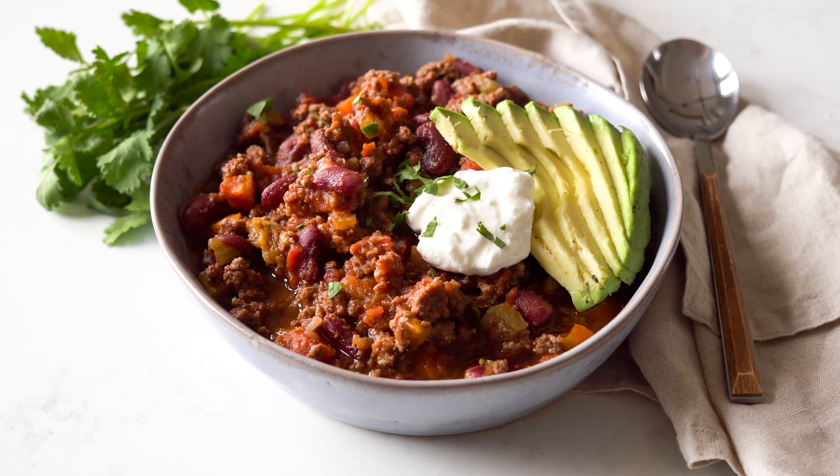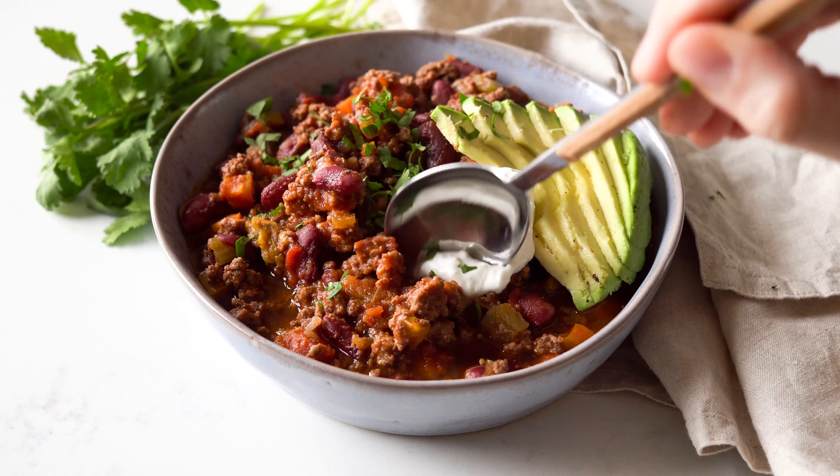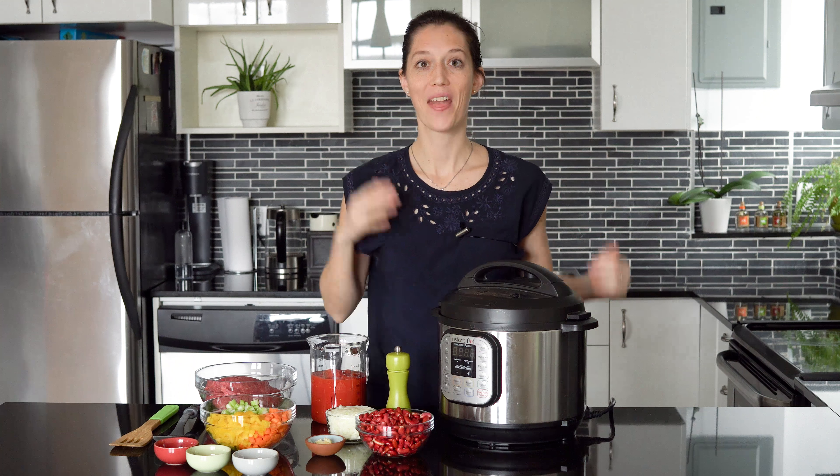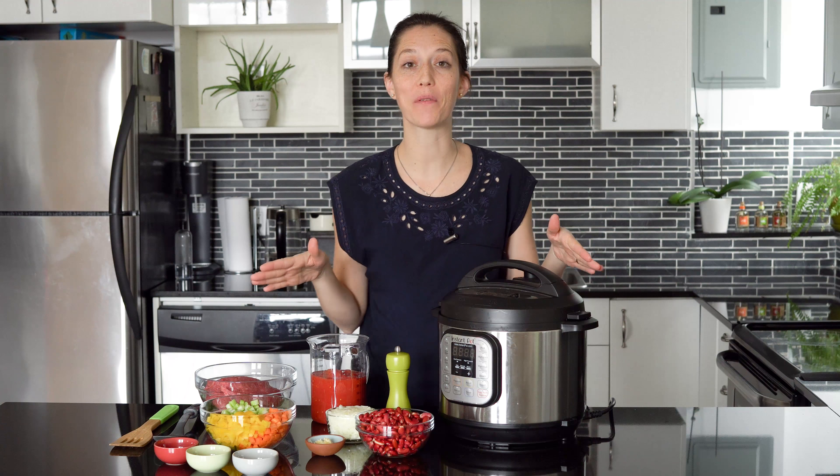Hi guys, today we're making an extra flavorful instant pot chili. This is the easiest way to feed a crowd because it only needs 15 minutes of your time. The rest of the work is done by the instant pot.